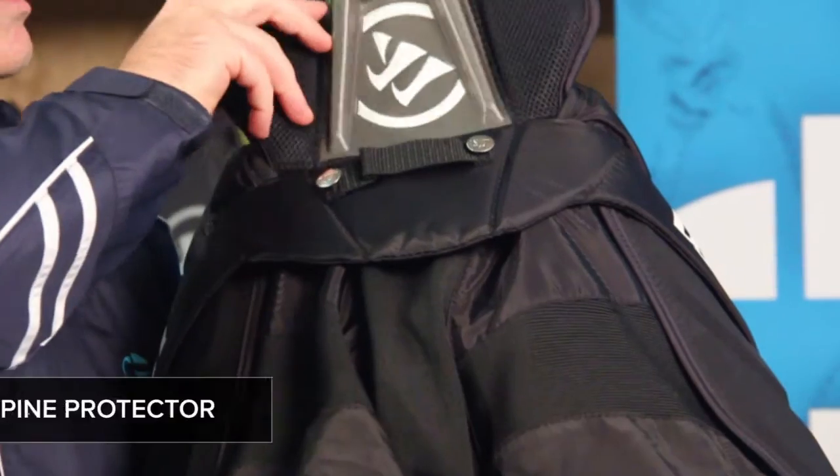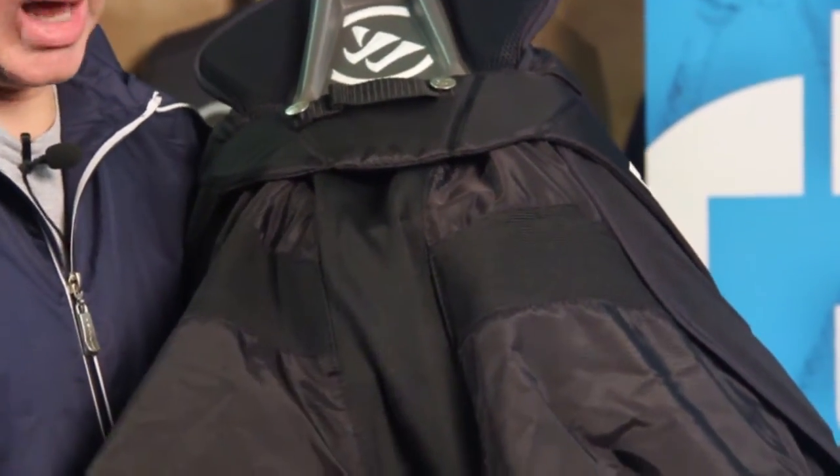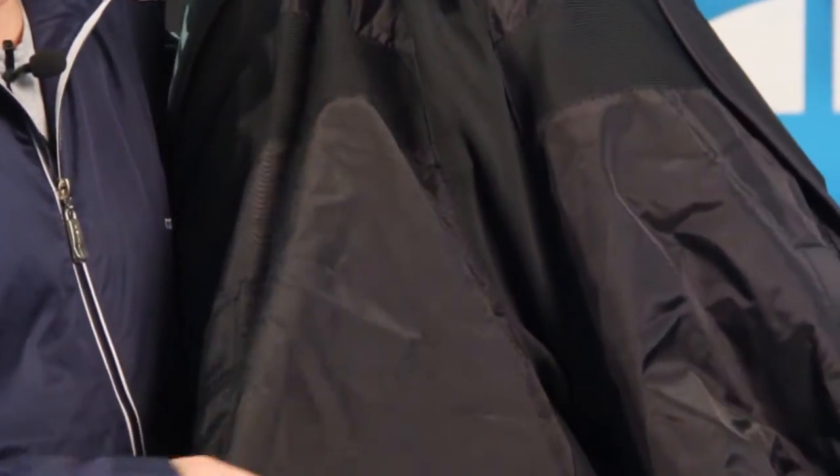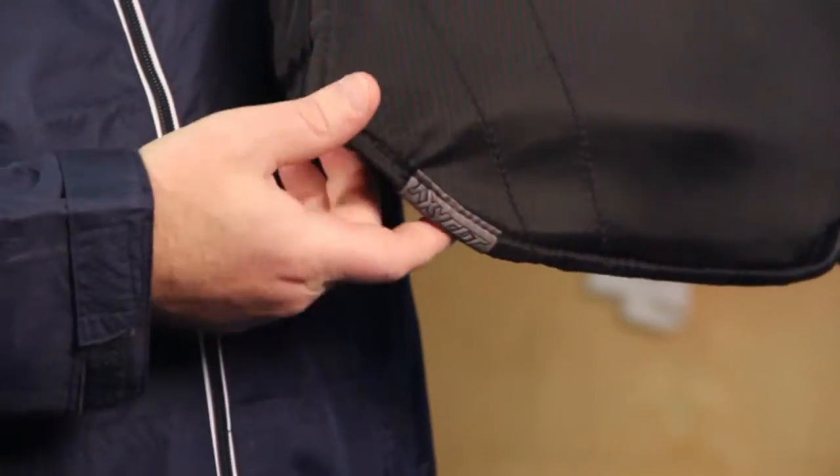Here at the back, you've got a great lower spine protector. You've got some nice wide elastic gussets to allow the pants to move. And you'll see here that the pants are cut up a little bit here in the back so that the front of the pant will stay level as the goalie goes into his butterfly.